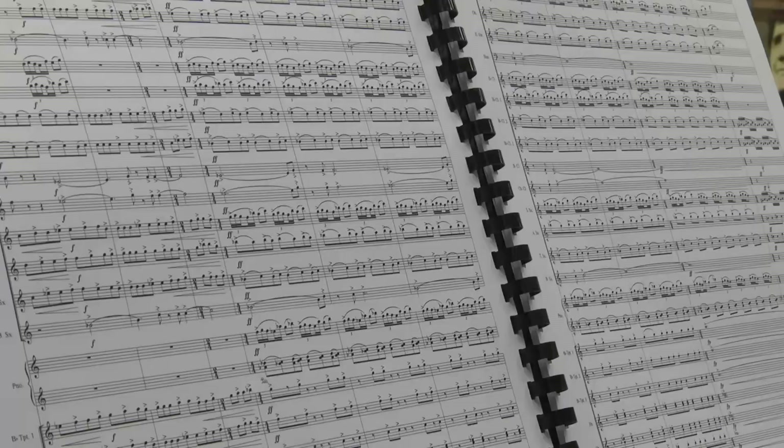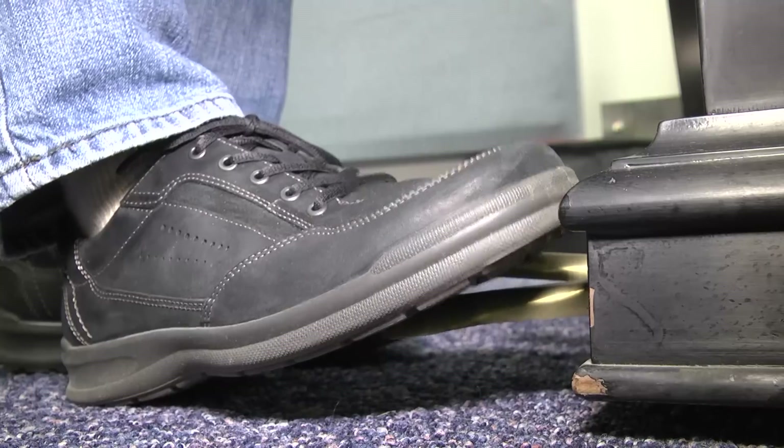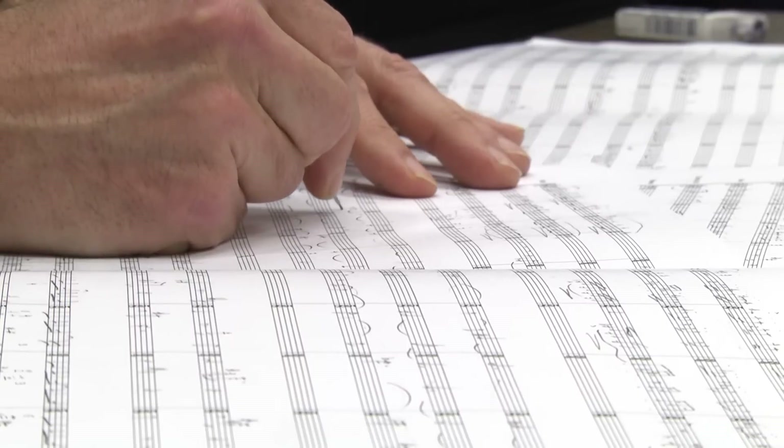When you finally get the piece right, Lindroth says there's no better feeling. It's great — I feel like I saved it. And there's always a bit of a feeling of like you're trying to save the piece from disaster in some way or another.